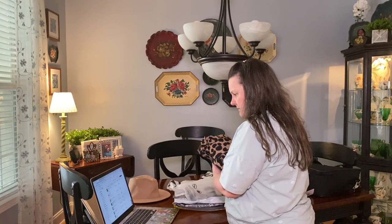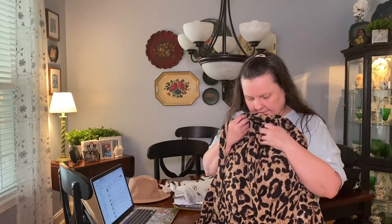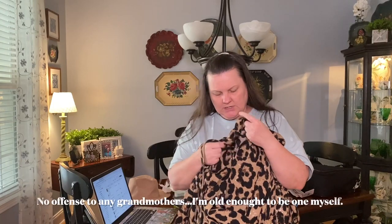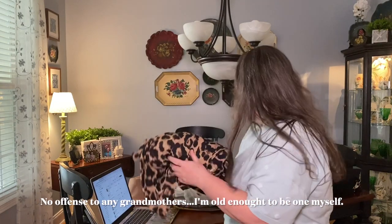The next item is a dress: Shein plus shawl collar flounce sleeve pleated hem buckle belted leopard dress. In a 1X this was twenty-three dollars and sixty cents. This looks like it'll fit but honestly it kind of looks like a grandma dress a little bit to me. There's a little thin belt. The print is really pretty but we'll see when I get it on.